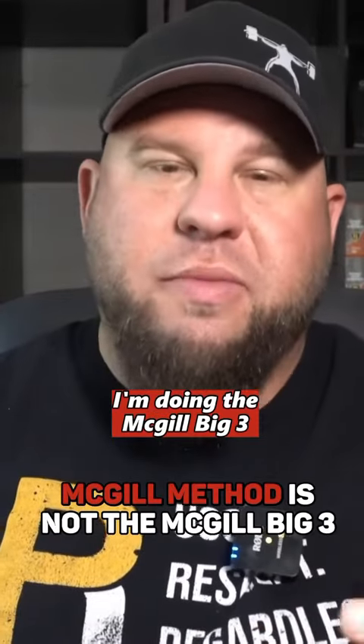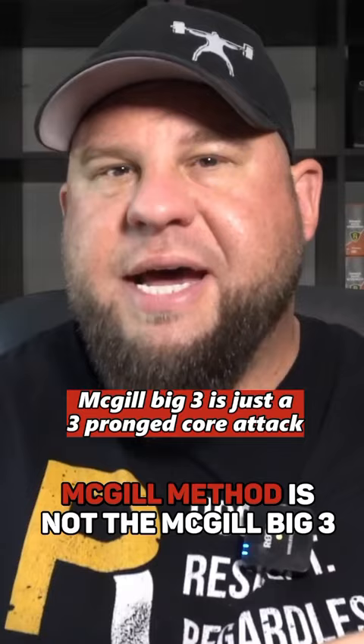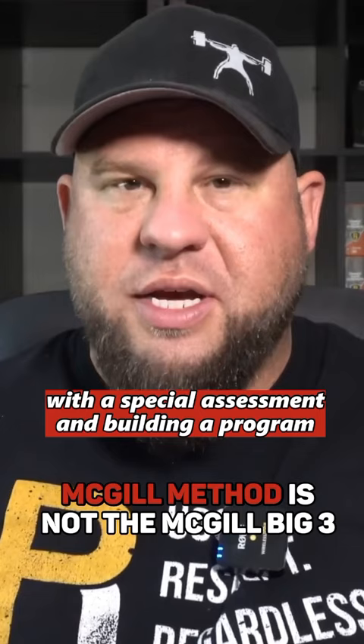I'm doing the McGill Method, I'm doing the McGill Big Three, and I'm not getting better. So number one, that's not what the McGill Method is. The McGill Big Three is just a three-pronged core attack to start rebuilding your core, depending on what your goal is. Number two, the McGill Method is about identifying your cause with a special assessment and building a program that may or may not consist of the McGill Big Three.